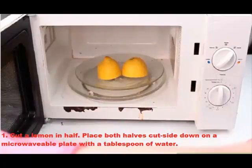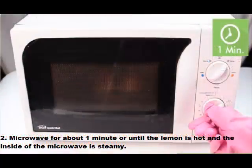Step one: cut a lemon in half and place both halves cut side down on a microwavable plate with a tablespoon of water. Step two: microwave for about one minute, or until the lemon is hot and the inside of the microwave is steamy.